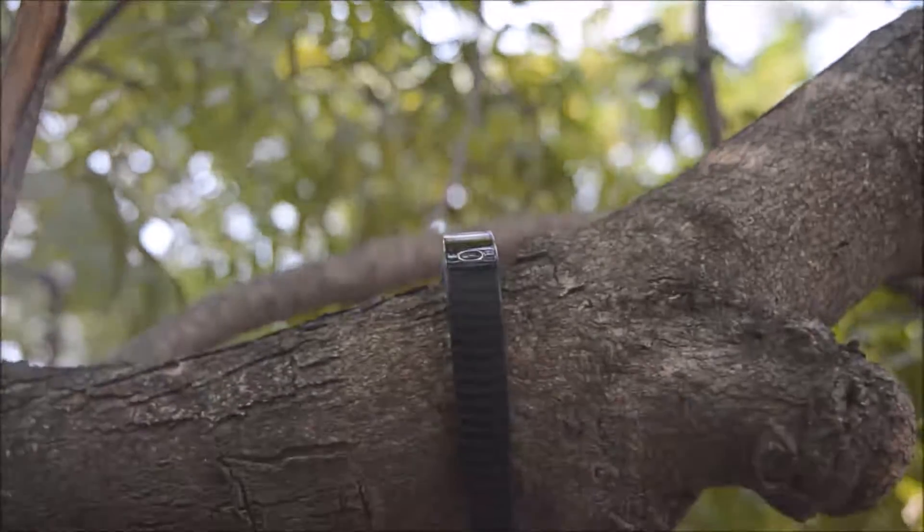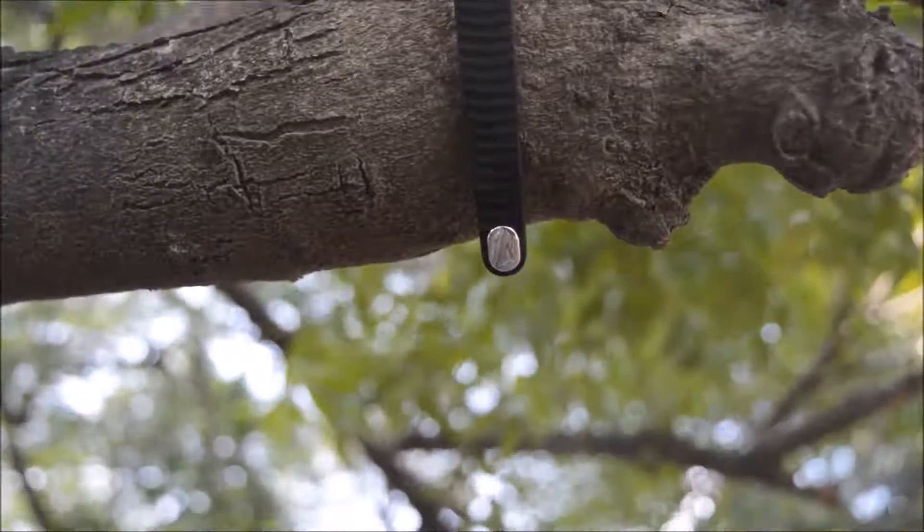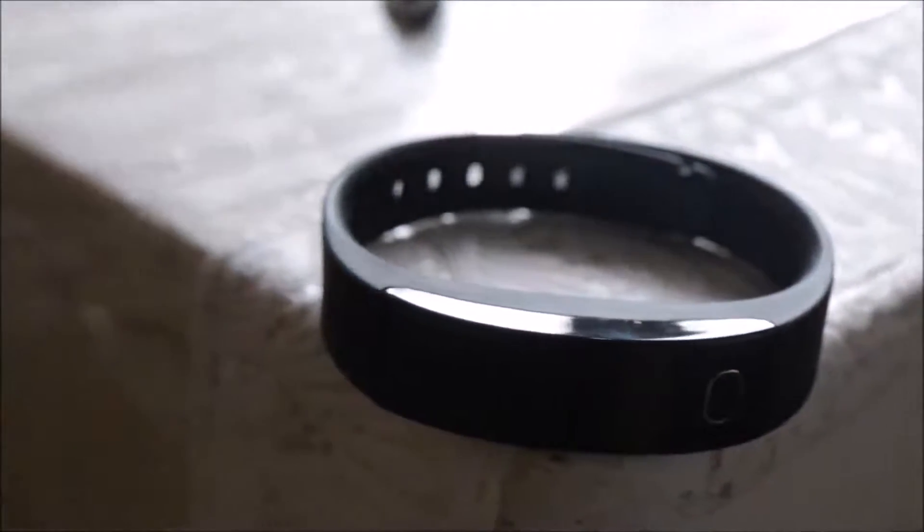Well, it doesn't get awesome when you get a smart band at a very cheap price, rather it gets so awesome when you get a good band at a very good price. Ladies and gentlemen, let me introduce you to the Intex FitRest.